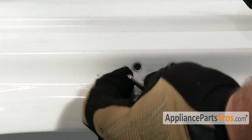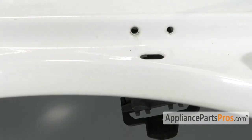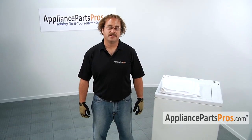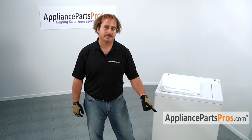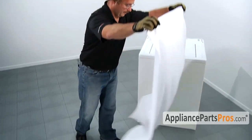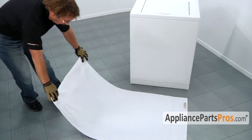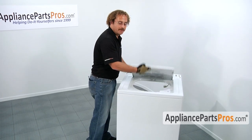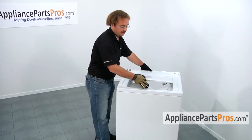Don't worry if the switch falls down inside the cabinet — we're going to be changing it out anyway. In order to change out the lid switch we have to lay the machine on its front, so go ahead and put a towel on the floor to protect the front of the machine and the floor. Once you have the towel down, grab the machine body and lay it down on the floor carefully.